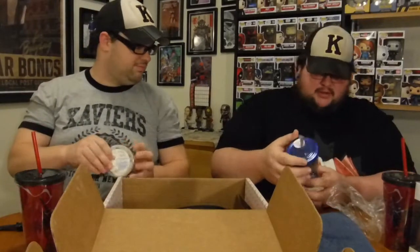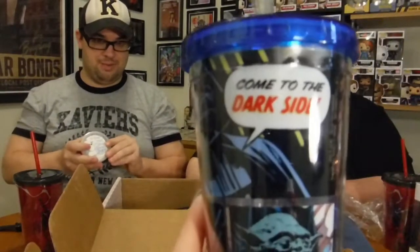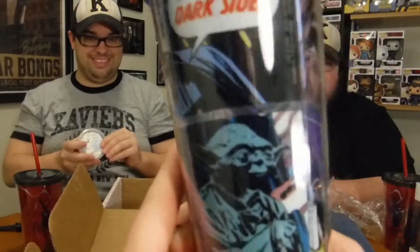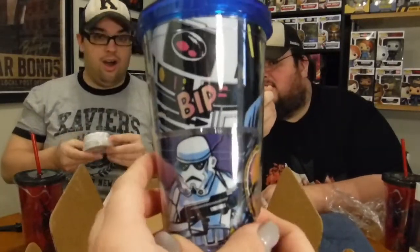We got a really small Dark Side cup — a child's cup. It says 'Come to the Dark Side' and has Darth Vader, C-3PO, Chewbacca, Yoda on it. It's funny because most of the characters on it are from the light side, but it's asking them to come to the dark side.